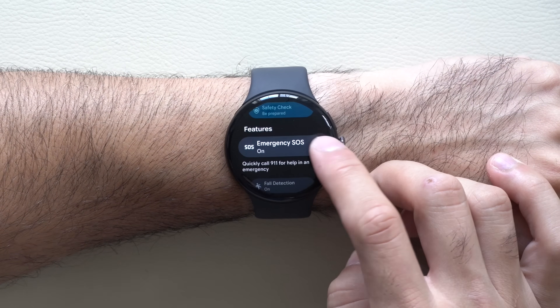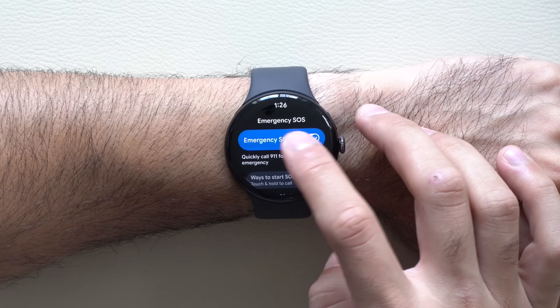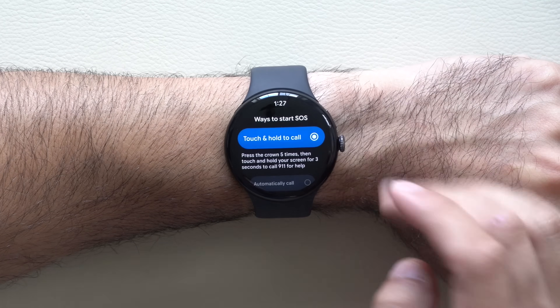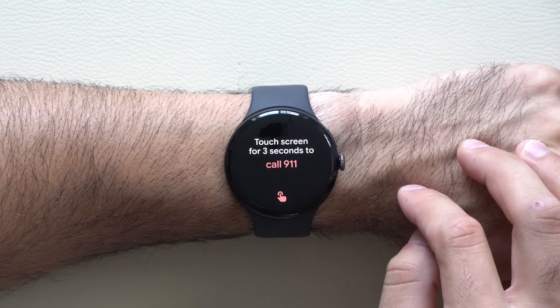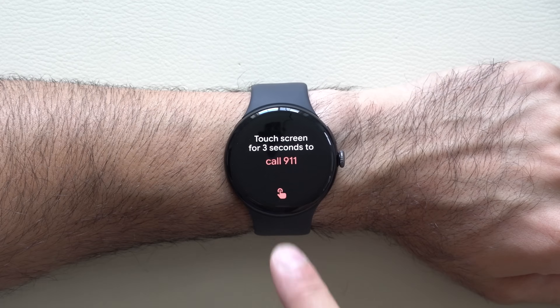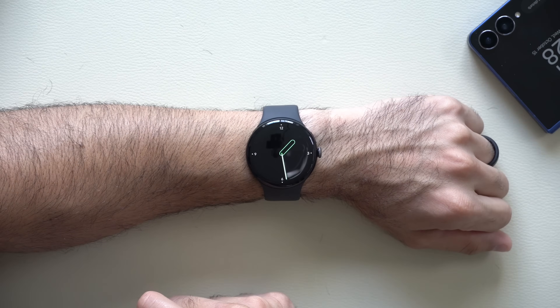In the Emergency SOS app, where it says features, click on it and make sure Emergency SOS is enabled. Then scroll down to touch and hold to call and make sure it is check-marked. With this enabled, if you tap the crown button five times it will take you to the call 9-1-1 screen, and long holding the screen will immediately dial 9-1-1. It no longer falsely toggles.